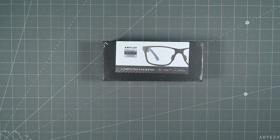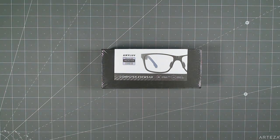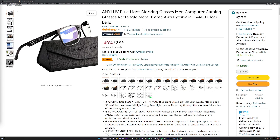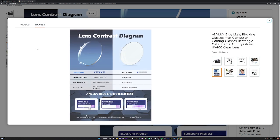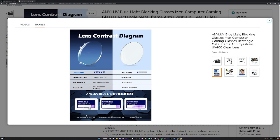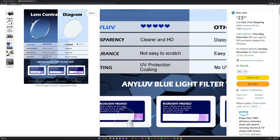I heard a lot of good things about these blue light blocking glasses. I got this on a Black Friday special — I'll put the link to the product below. It was a lot cheaper on Black Friday and they also had a five percent off coupon. You can still get it today at this price with the five percent coupon. This product got a lot of high reviews and it's supposed to block out a good amount — it's clear and HD, no distortion, not easy to scratch, UV protective coating, and it blocks 45% of the harmful blue light while letting the good blue light through.